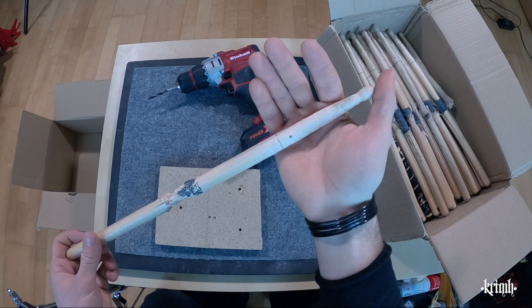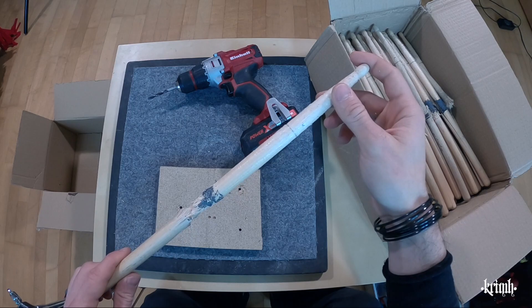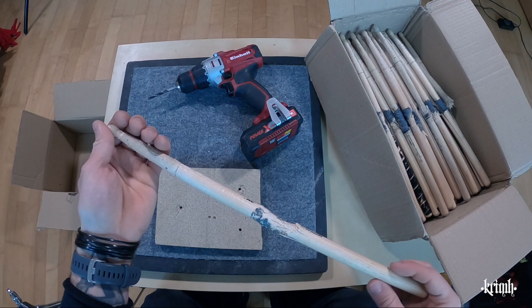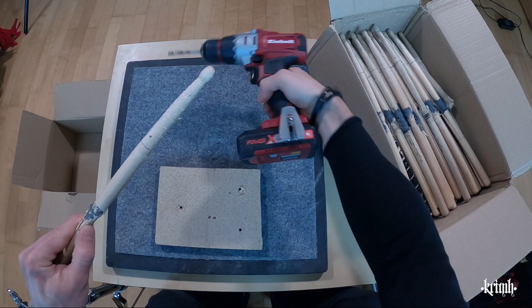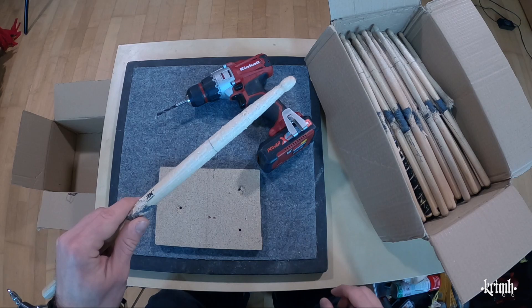I also painted a small dot where I will attach the ring afterwards. I figured it's smartest to keep the drumstick in its original length as long as possible because it's easier to control and rotate with the sandpaper. First thing is drilling the hole with the wood drill, then I'll take a countersink bit to enlarge the hole a little and take off some of the splinters.